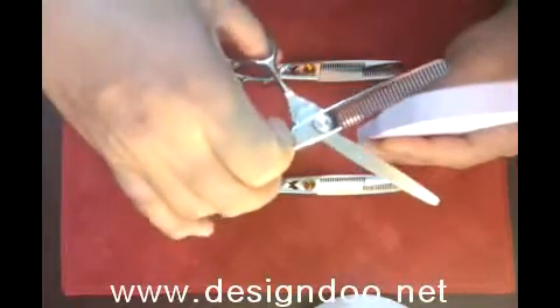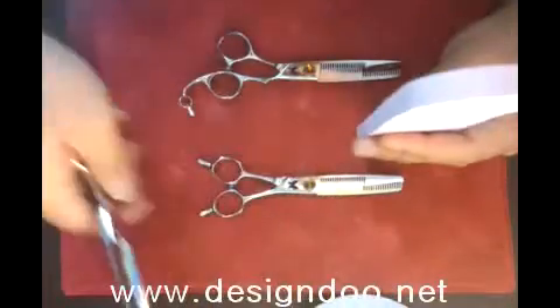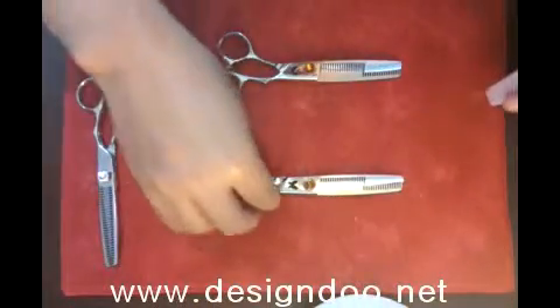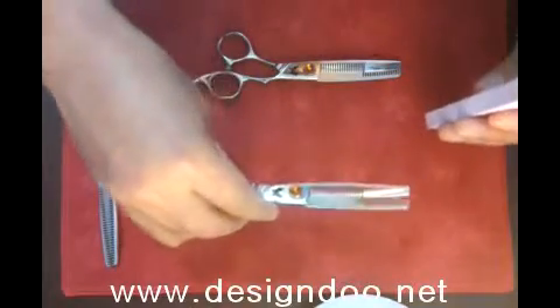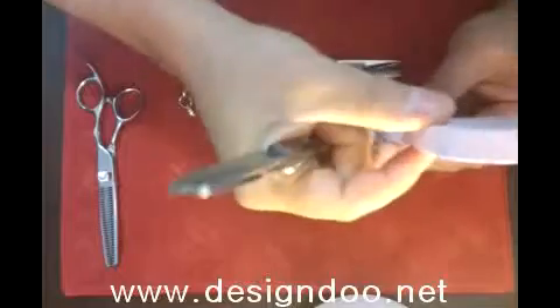If you cut in the same area many times, the hair is going to be kicking out like that. This kind of scissors can protect against making the kicking-out hair automatically.